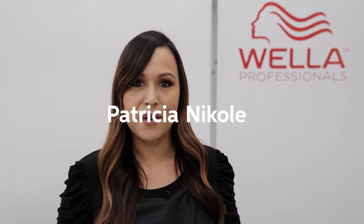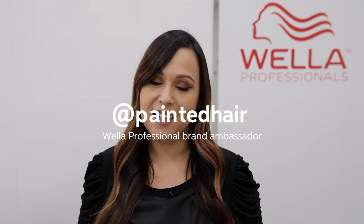Hi everyone, I'm Patricia Nicole, Wella Professionals brand ambassador, and I'm here with my model Sarah. It's been about seven months since I've touched up her hair, so I'm going to be using Free Lights and also toning her with Colostin Perfect and Pastel Developer. I'm going to be doing an open-air process on her, which is going to give her beautiful bright results.